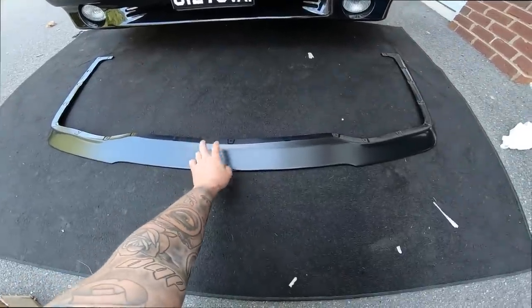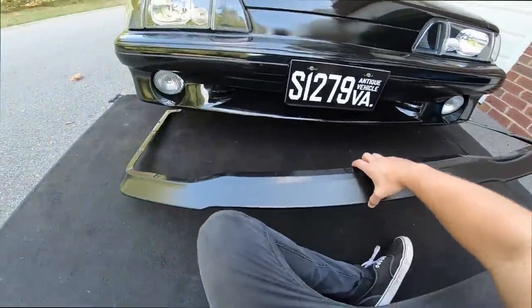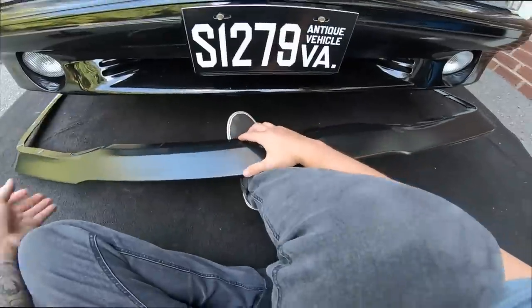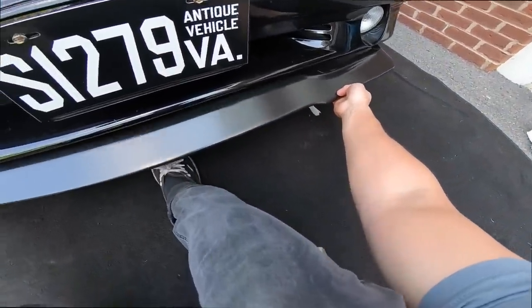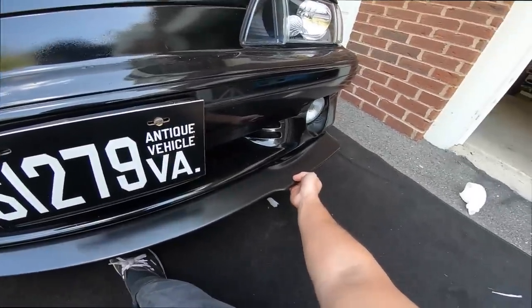It's not matte black either — it has a little gloss to it. And we can kind of ruin it for you guys — why not? Oh yeah, that is going to look freaking sick.